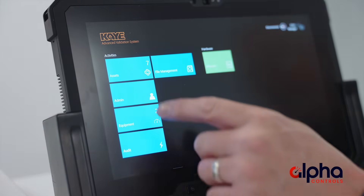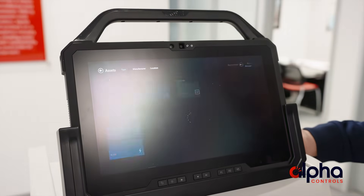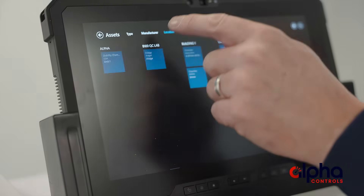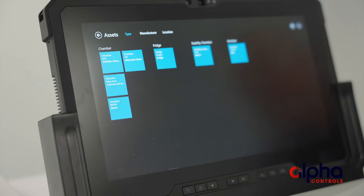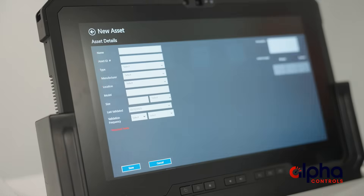There are sections for assets, admin, equipment, audit, and more. We're going to go into the assets tab, and this is where you're going to see all your different assets. You can store all these for future use, or if you'd like, you can start up a new asset with a new study by hitting the plus button in the top corner.